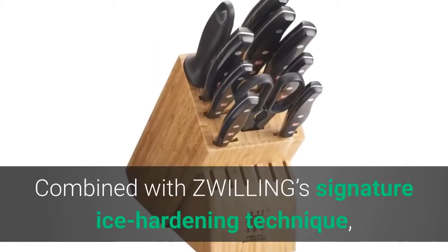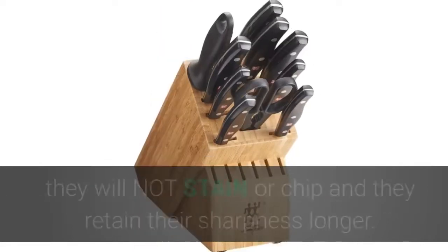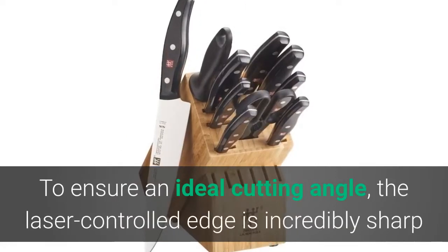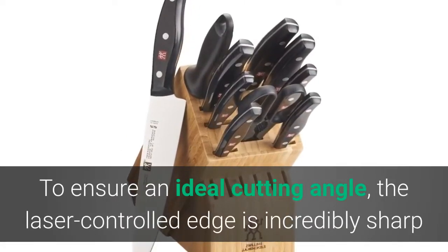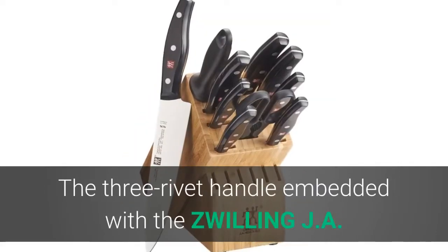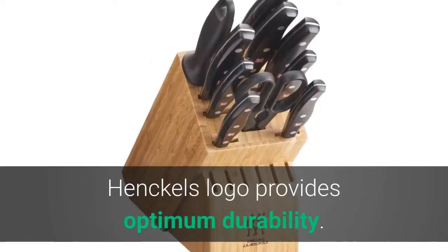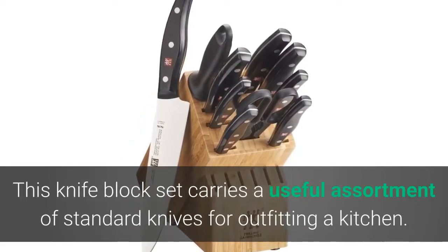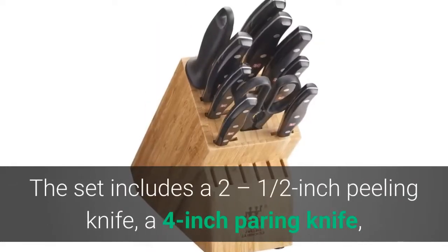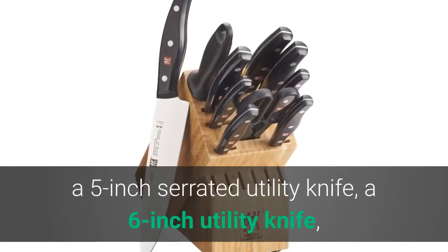Combined with Zwilling's signature ice-hardening technique, these Friodur blades are harder and sharper — they will not stain or chip, and they retain their sharpness longer. To ensure an ideal cutting angle, the laser-controlled edge is incredibly sharp and is honed and hand-finished by the most skilled artisans. The three-rivet handle embedded with the Zwilling J.A. Henckels logo provides optimum durability. This knife block set carries a useful assortment including a 2.5-inch peeling knife, 4-inch paring knife, and 5-inch serrated utility knife.